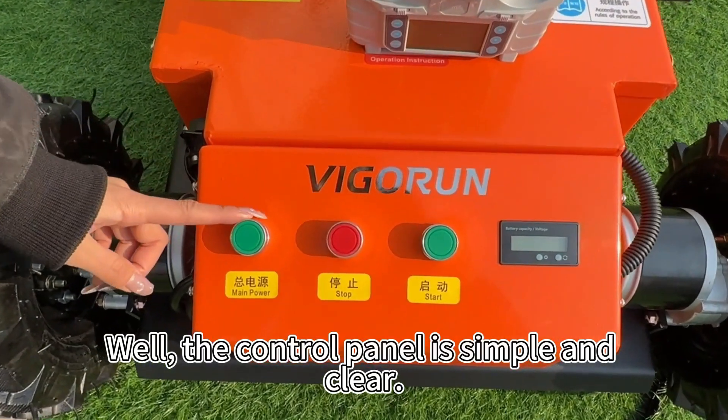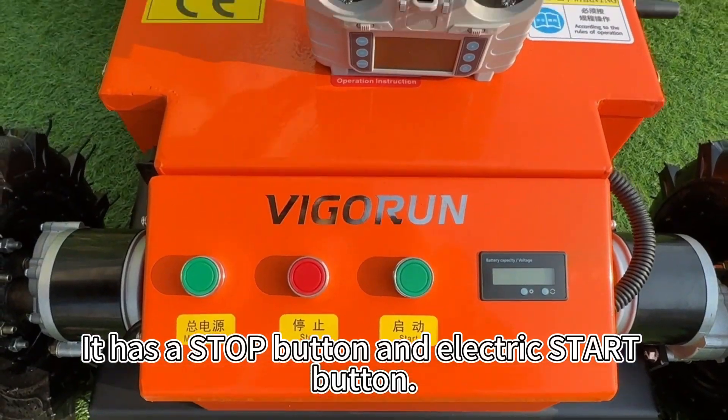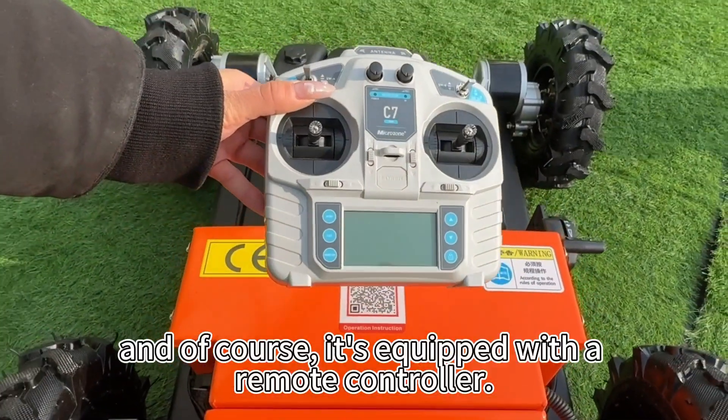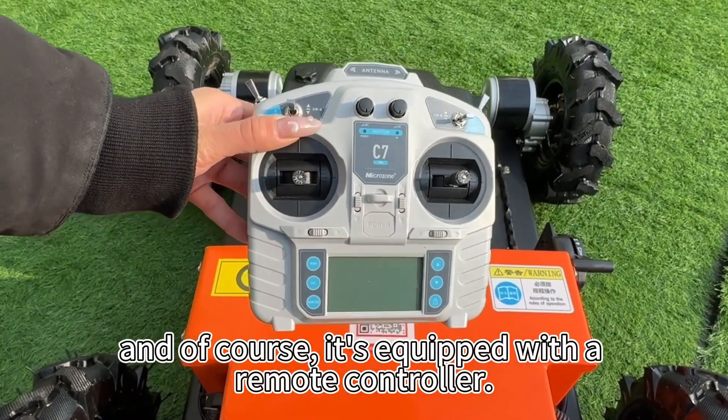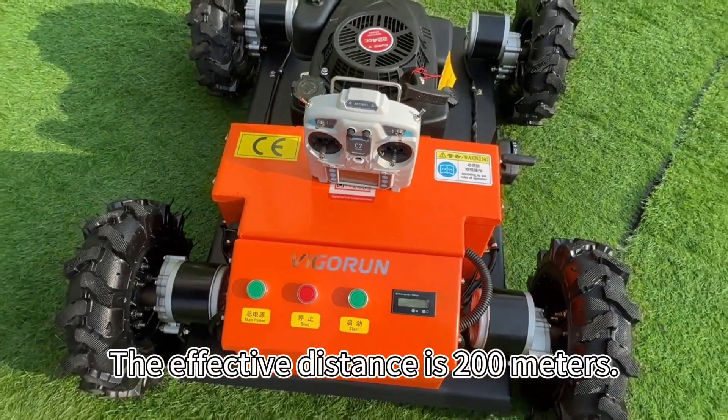The control panel is simple and clear. It has a stop button and an electric start button. And of course, it's equipped with a remote controller. The effective distance is 200 meters.